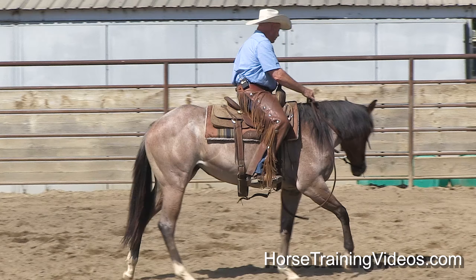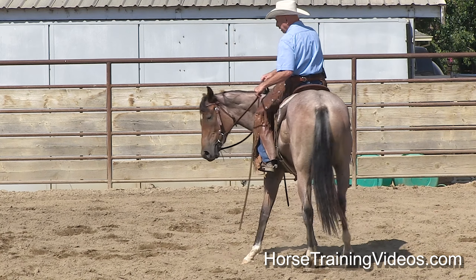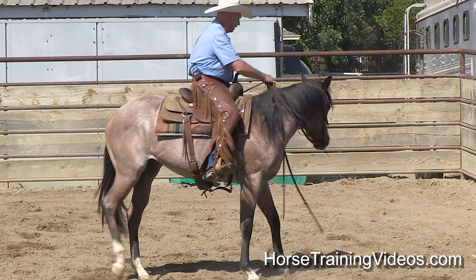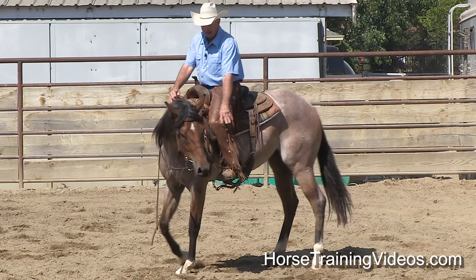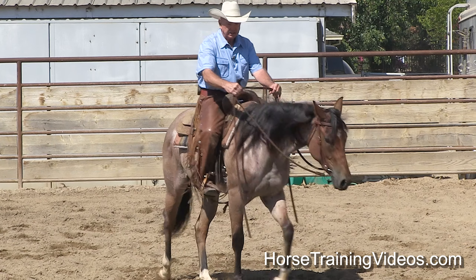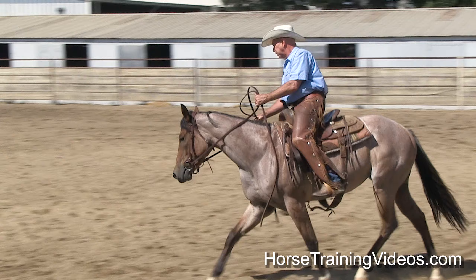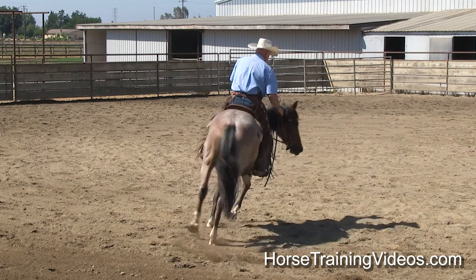Right there, she kept her head to the side as I bumped her with the outside foot — and look at that front end come. I like that. That's perfect. Let's lope to the right. I want to make sure I get the right lead. This time I'm going to circle to the right, make sure she's not stiff this way.